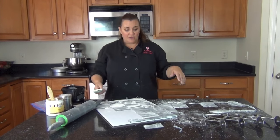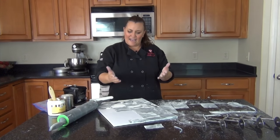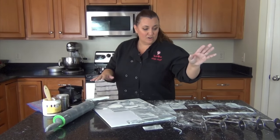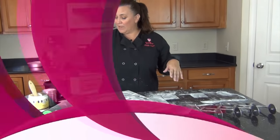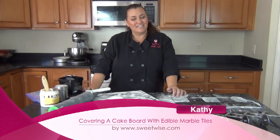That's how to tile a board. There are many other ways to cover a cake board, but it really adds to the element of the cake. Tools you might want for this technique are the five-wheel cutter and some piping gel. Of course you can buy fondant and drums at Sweetwise too. Thanks for watching.